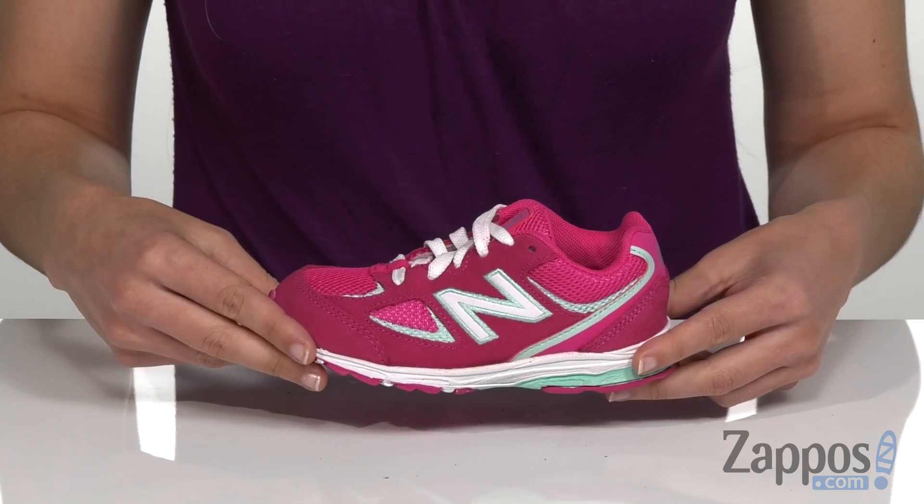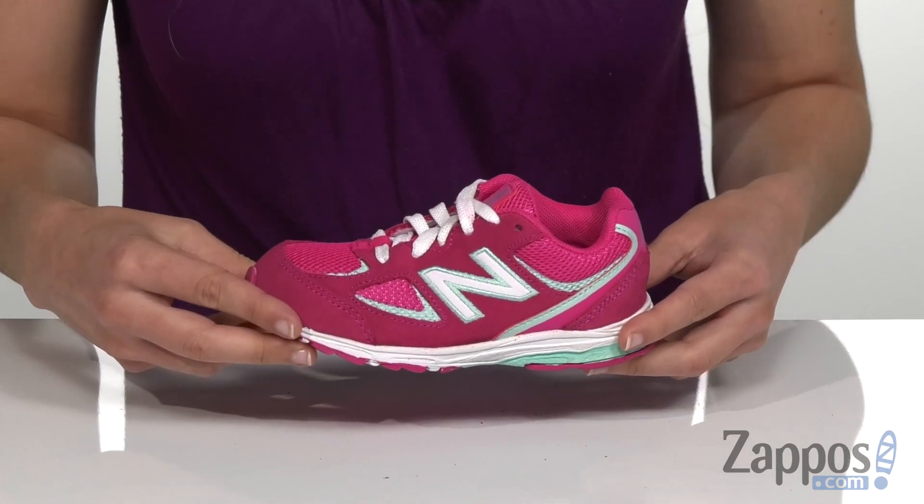Hi, I'm Ariel from Zappos, and this is the 888 V2 from New Balance Kids. This running shoe is going to keep up with your little ones all day, whether it be on the playground or even at home.